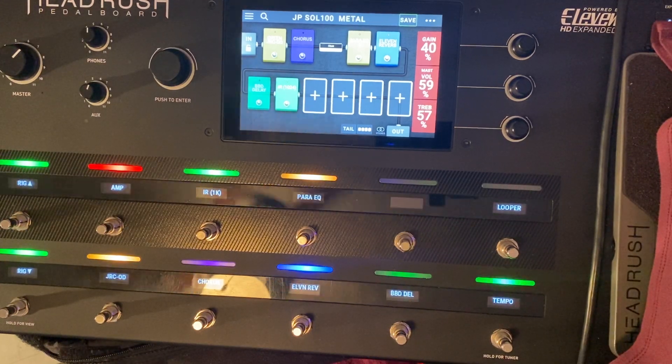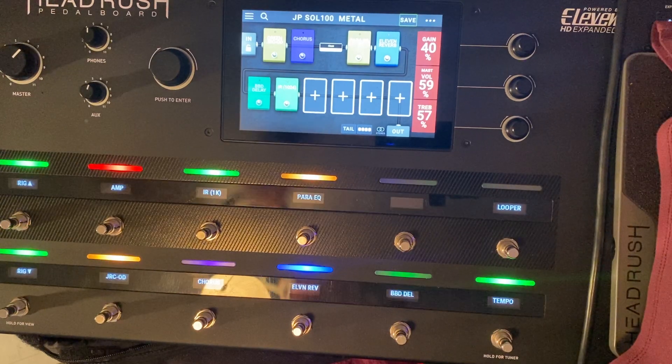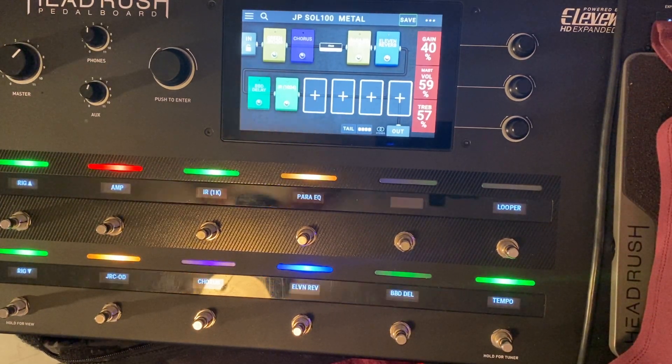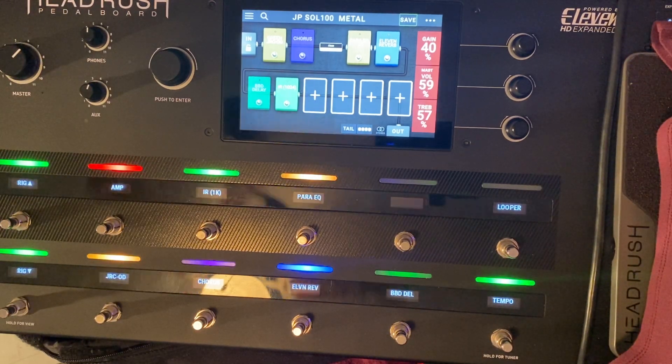I'm kind of like a chug metal guy. I grew up in the 80s, really into the old Metal and Judas Priest and all that stuff. I'm also into the new stuff that's out too.